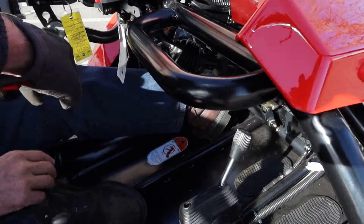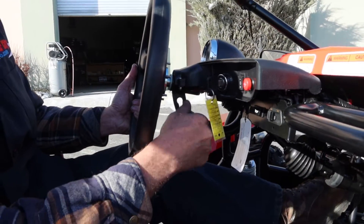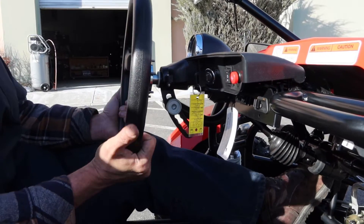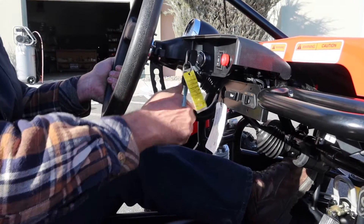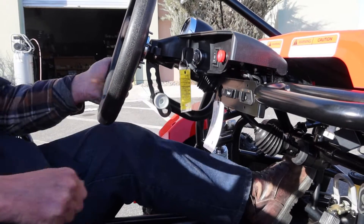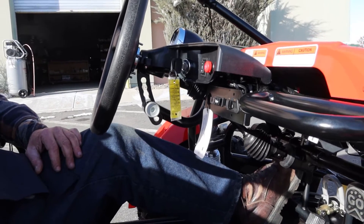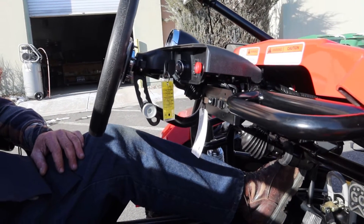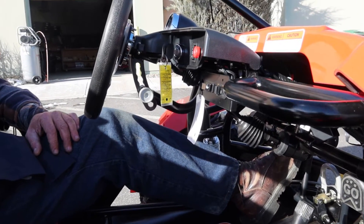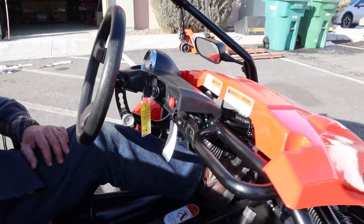This is an adjustable steering column, so you can actually adjust the height. Not too many go-karts from China have that. This is one of the upgrades they're doing on the Venture 200. If you're a larger-sized person and need the steering wheel a little bit higher, you have the ability to adjust it right here, giving you more legroom as well.